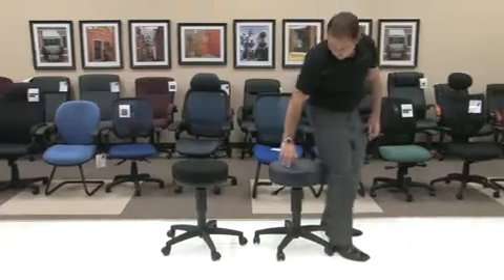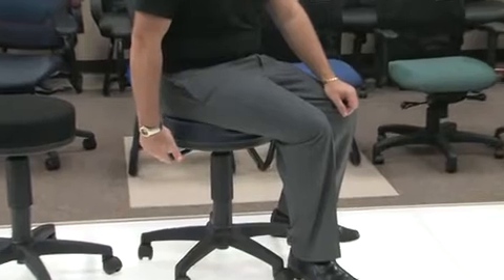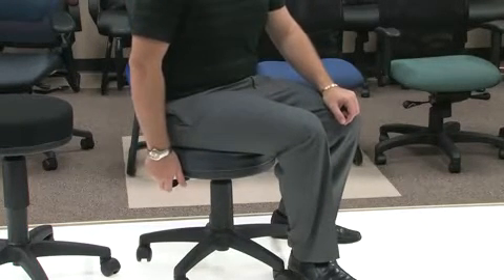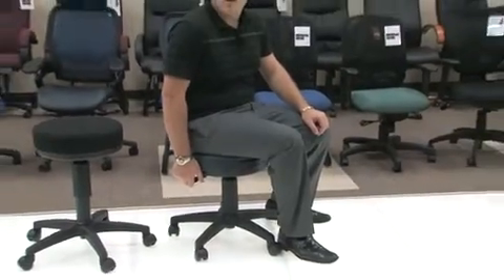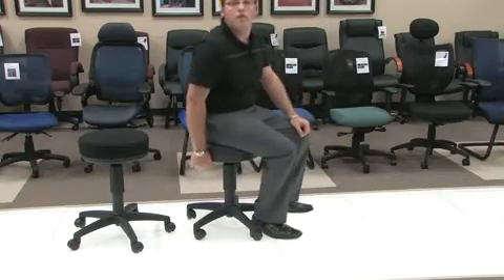What you will notice on the stool is there is a mechanism that's attached to the seat. If you take the paddle of the mechanism and you lift up, it will now lower or raise your height depending on the desired height that you are looking for. In order to raise the height, you want to release your weight from the seat, lift up on the mechanism and bring you back up to the height that you would like.